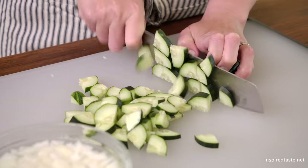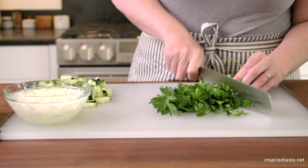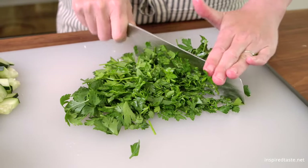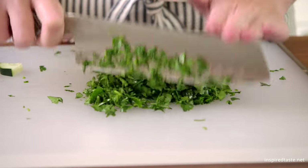For crunch, we love adding cucumber. Just chop it into bite-sized pieces. Then, for some color and lots of fresh flavor, chop some herbs. This is parsley, but any fine herb will work.